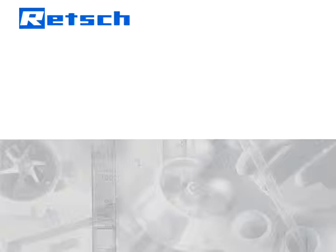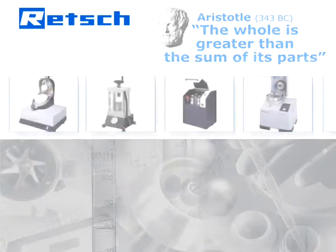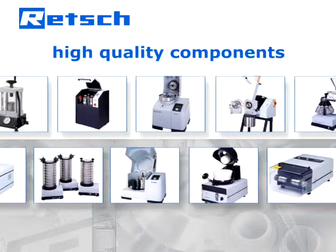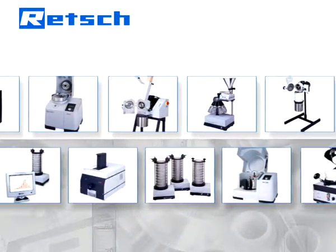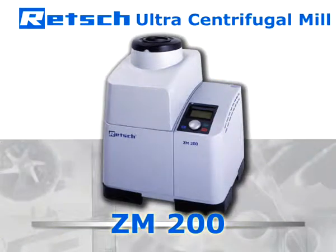Rege's product philosophy is based on a quote by Aristotle: the whole is greater than the sum of its parts. Therefore, our R&D department does not simply choose high-quality components, but also pays full attention to the perfection of their interaction. It is this approach which determines Rege's products to be superior and makes the ultra-centrifugal mill ZM200 the optimal device for excellent grinding results.